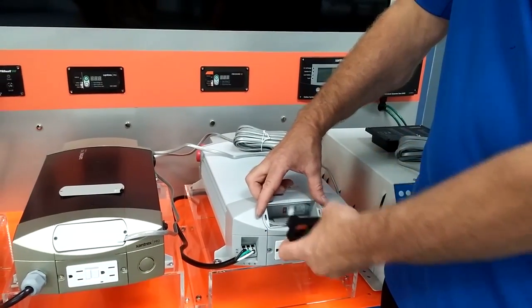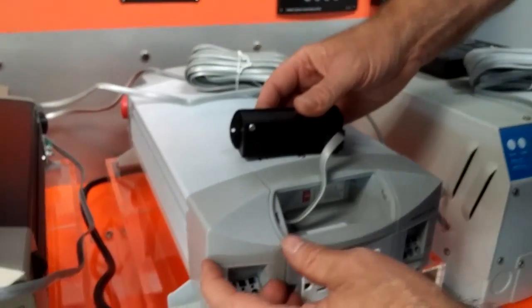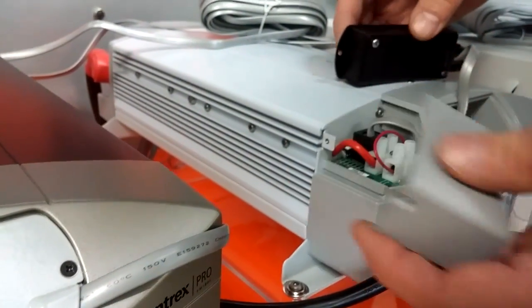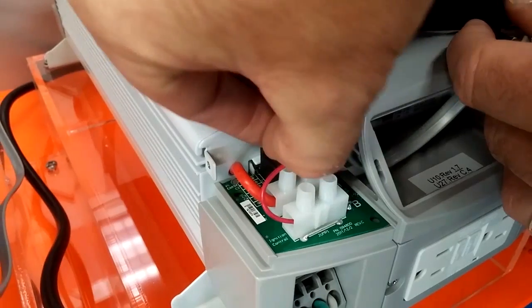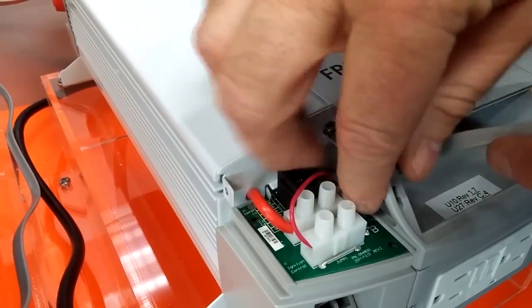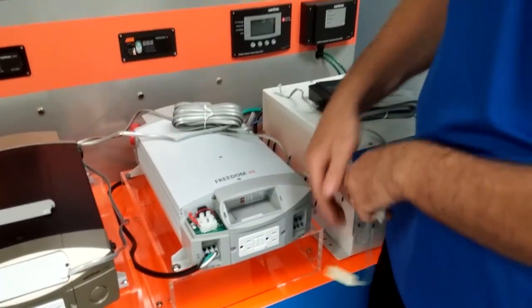Pull the panel out, undo a screw on the side of the unit to open up this lid. You now have access to the terminal where the wire plugs into. Undo the wire and plug it into the remote panel.